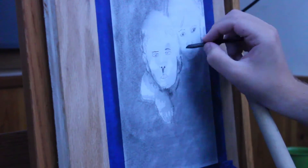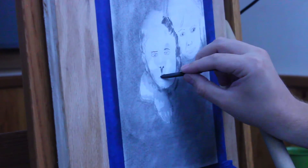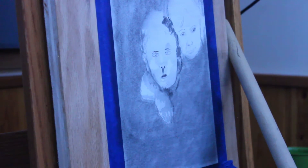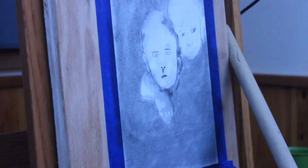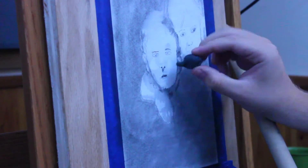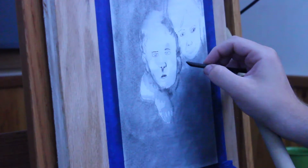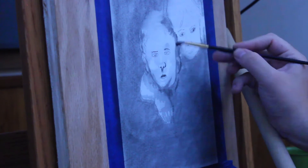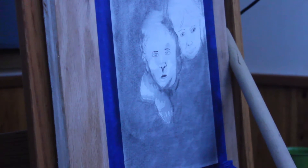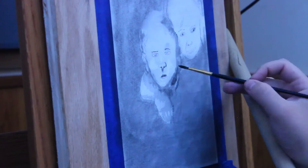This best works when you already have charcoal on the page, and then you grab some charcoal dust and sort of just move it on there. I'm avoiding tortillians and blending stumps because I do not want to push too much of this charcoal into the page, keeping the dark tones and so forth.